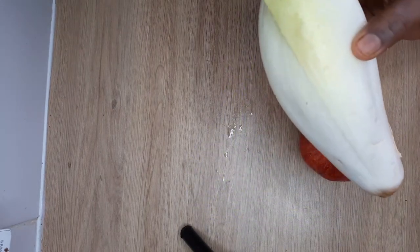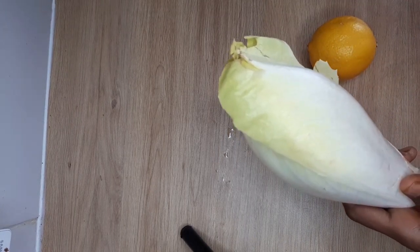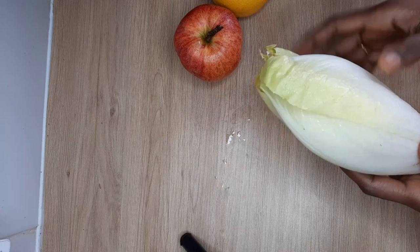Let's make a salad in French. Let's add a little bit of water. Let's see how it's done.